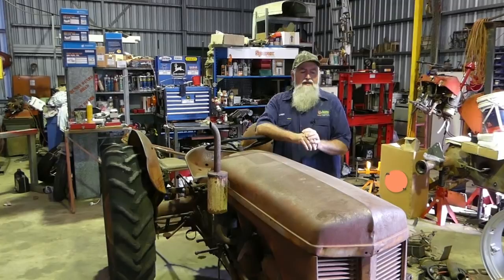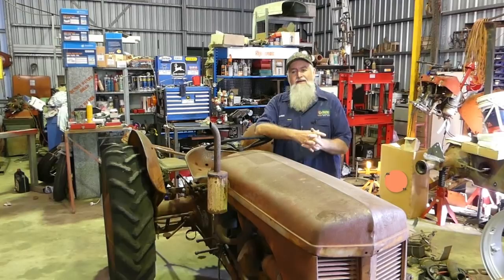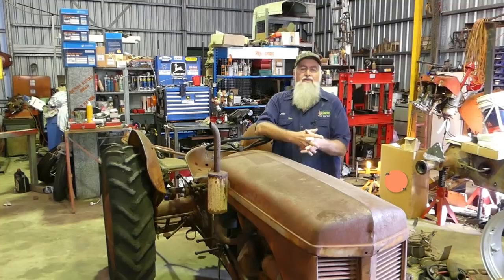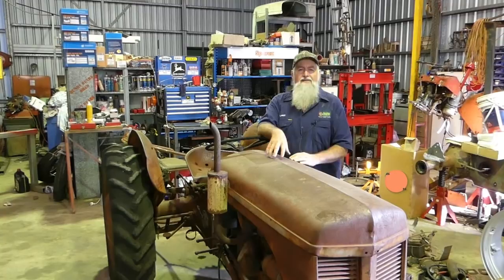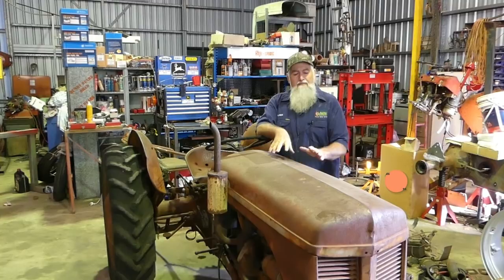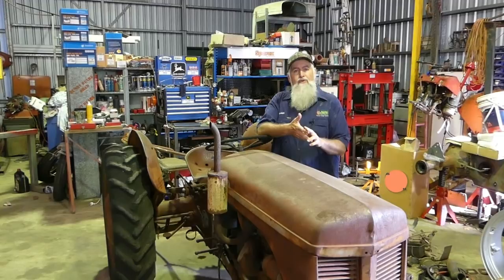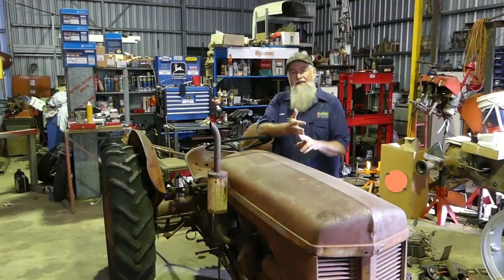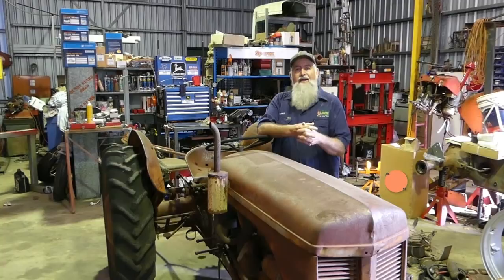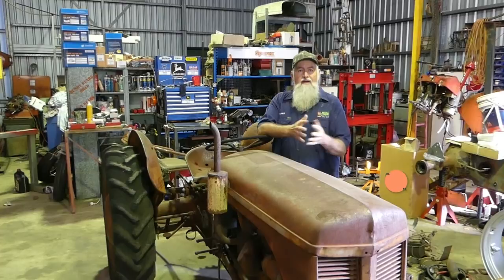We're going to do a series on the TEA 20 - not sure what we'll call it yet, maybe the TEA and the serial number. We'll probably start off by doing a compression test. Most of the process - pulling the manifolds off, the cylinder head, the sump, pistons, liners - most of that will be exactly the same for the 80mm bore tractors, the 85mm bore tractors, the TEA 20, the TED 20, and all the other petrol/TVO tractors with the Standard Motor Company engine.